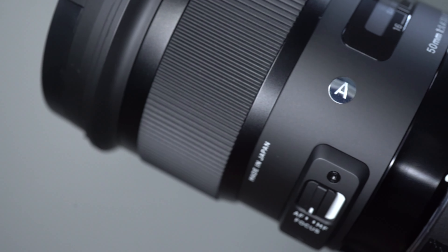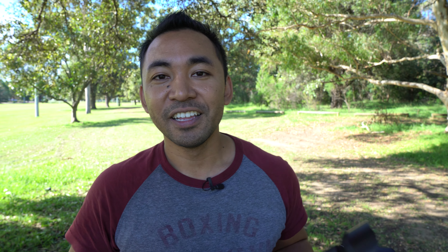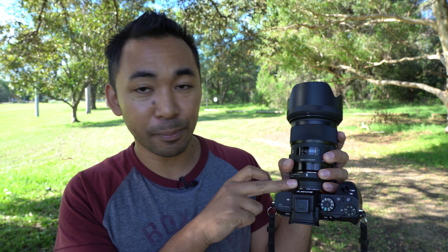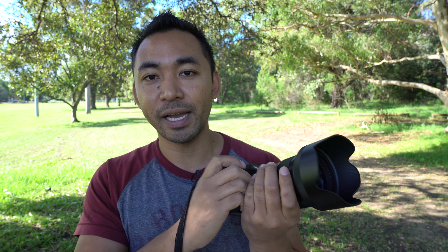Since I'm using this on an E-mount camera, you will need to use a Sigma MC11 adapter with it. The lens weighs approximately 815 grams; adding in the weight of the adapter at about 120 grams, that equates to 935 grams. So in essence it's going to be a bit front-heavy, so I do recommend using your left hand to support the weight of the lens and your right hand to take the photo.